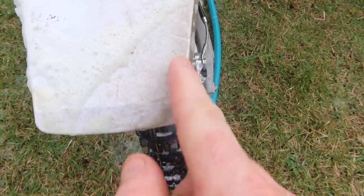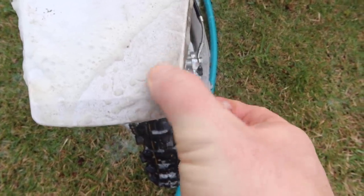At this point, I'm going to take a three to five minute break while Slick Products goes to work, eats away at the dirt and grime, and then we'll check back and see what it looks like. A little longer than a few minutes later — there's still a lot of gunk here on the fender, but I think this brush should help.